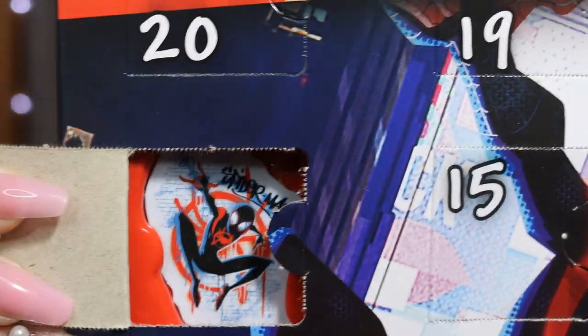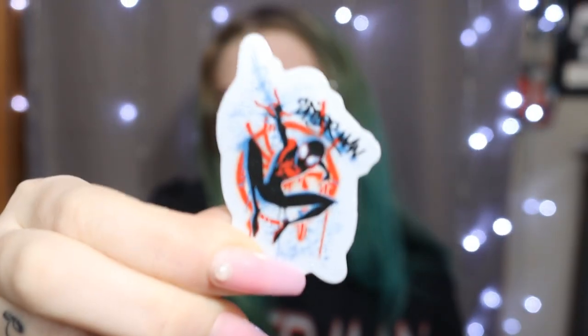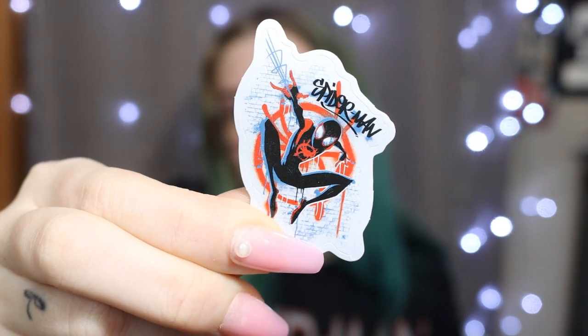Day 16 — oh, we got our last sticker. This one's cool — it's a Miles Morales graffiti, he's doing the same pose that's on the outside of the box. It says Spider-Man on it. I love how they all say Spider-Man on them except for the first sticker. This one's cool, I like this one.